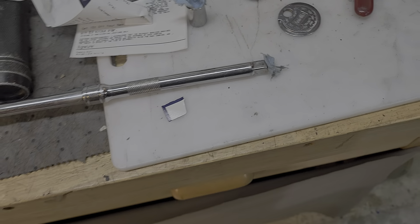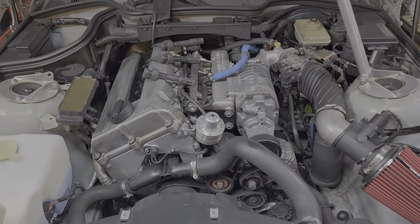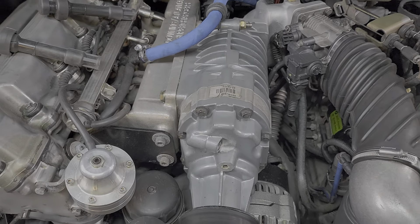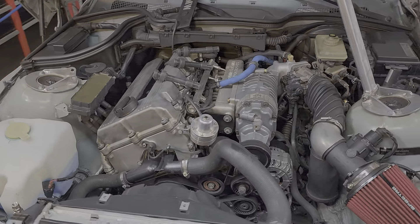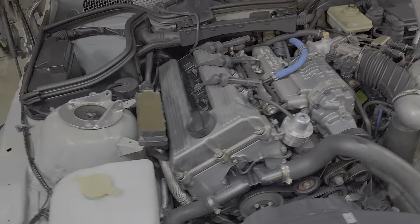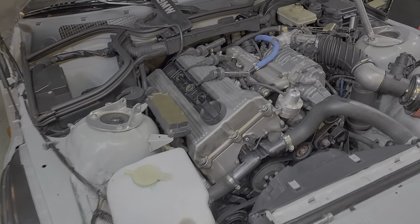Anyway, just thought it was an easy little tip some of y'all might benefit from. Check out our channel, we got all kinds of stuff. This happens to be a 1996 BMW Z3 supercharged with a Downing Atlanta supercharger — it's a 1.9 engine. I got other videos about this vehicle, but we got all kinds of stuff on our channel. Subscribe and visit us often because we're always adding stuff almost daily. Over 1500 videos on our channel.